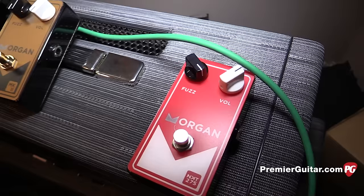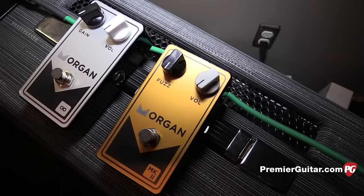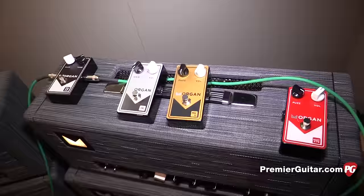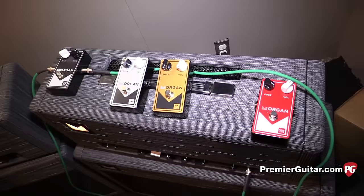It works with a regular power supply — you don't need a tip-negative supply or a funky cable. The Mk2 is a Tone Bender Mark 2 Professional, which is my favorite of the tone bender pedals. It's just overblown and blown up, but again with NKT 275 transistors. The Fuzz Face uses two of those and is $199; the Mark 2 uses three and is $219. They're not crazy expensive for old-school parts.